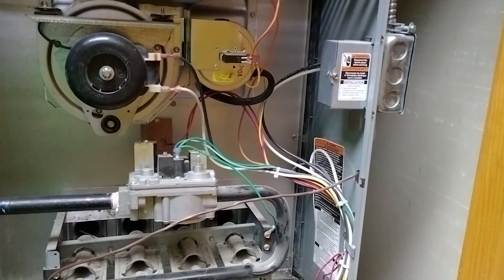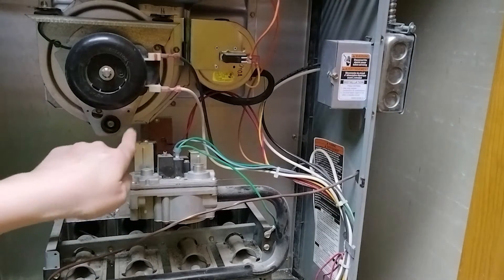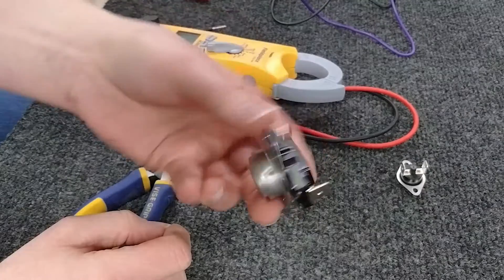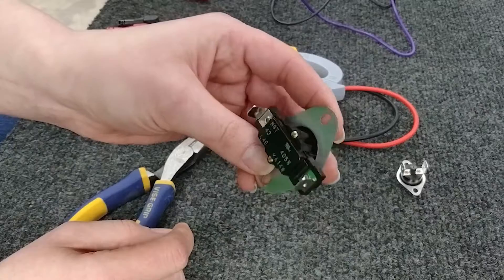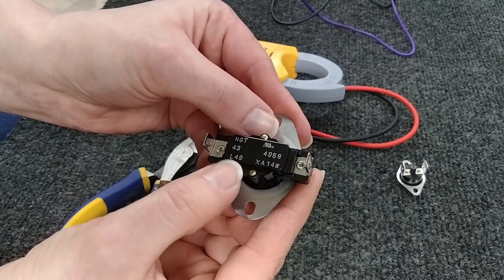You've already replaced your high limit switch. Some of yours might look different — it could have a rectangular plate, it could have a square plate, and there are even some that look like a disk limit and they're round, as you've seen in other videos. Even though it looks like a normal disk limit, it can be your high limit switch.